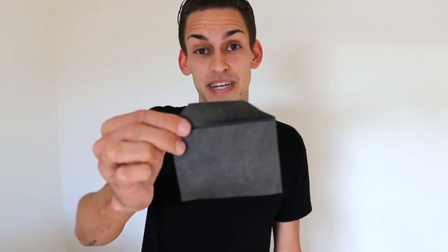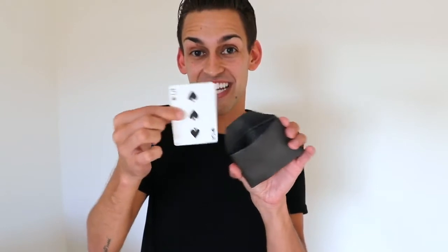The cool thing about this envelope is you establish its orientation by how you hand it to your spectator. So all you have to do is hand it to your spectator, they can open it up, they can look inside and all they're gonna find is that third option.